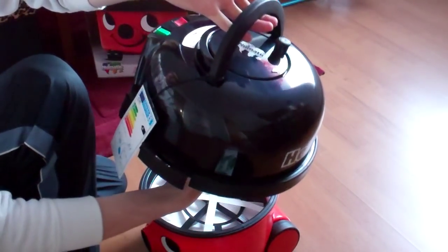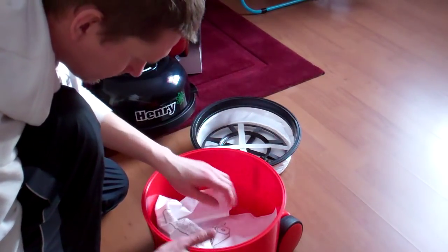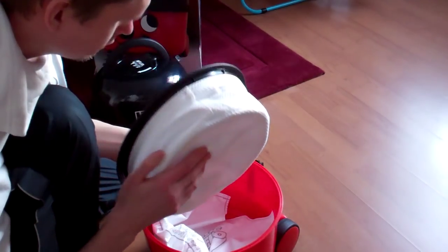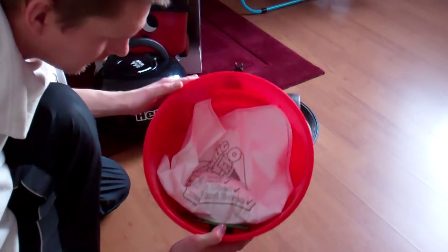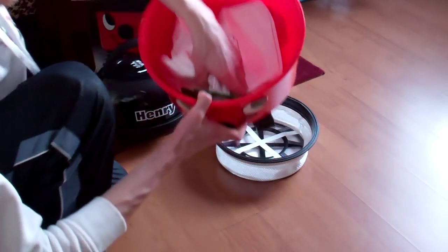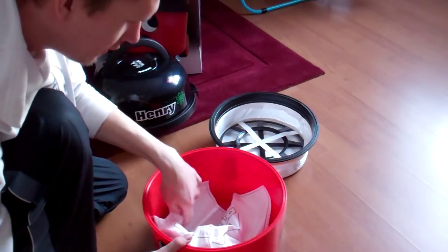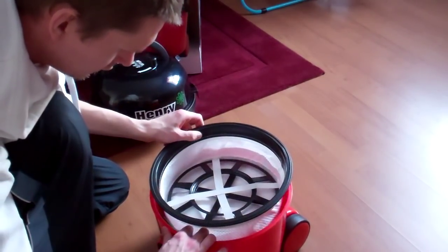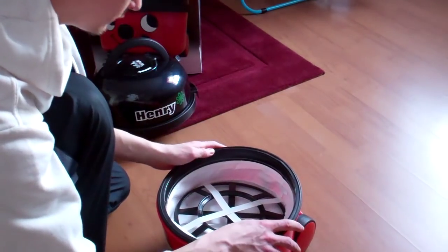This is Henry. There's a filter here — a cloth filter, very nice. And then we've got another filter right here. It's very easy — just slide it there, that's it done. It's very easy to use, as you can see. Just a few parts actually. It's very strong — well, impossible to break. It's a good hoover.